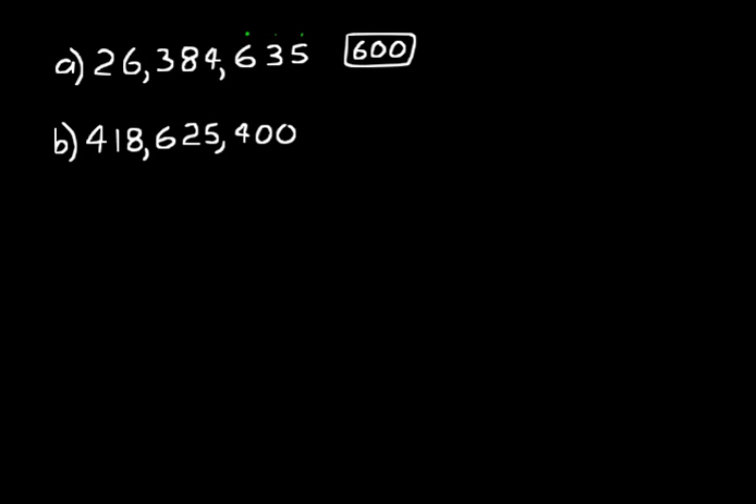For practice problem B, we count over again to the blue 6: ones, tens, hundreds, one thousands, ten thousands, hundred thousands. The 6 is in the hundred thousands place, so that means it's 6 times 100,000, or 600,000. That's the value of the 6 in practice problem B.